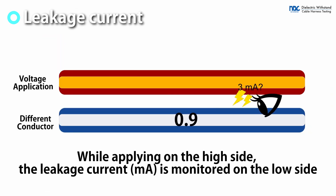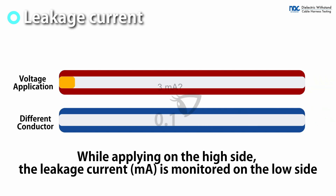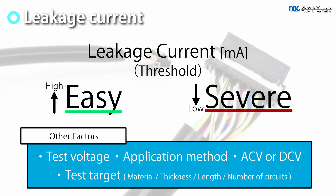During high voltage application to the high side, the leakage current value is monitored on the low side. When the set value is exceeded, the test is judged as failed. A smaller set value makes the test more severe, while a larger value makes the test easier.